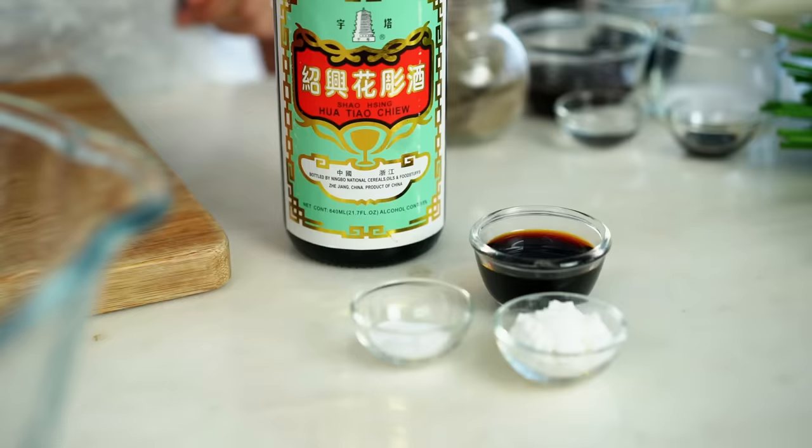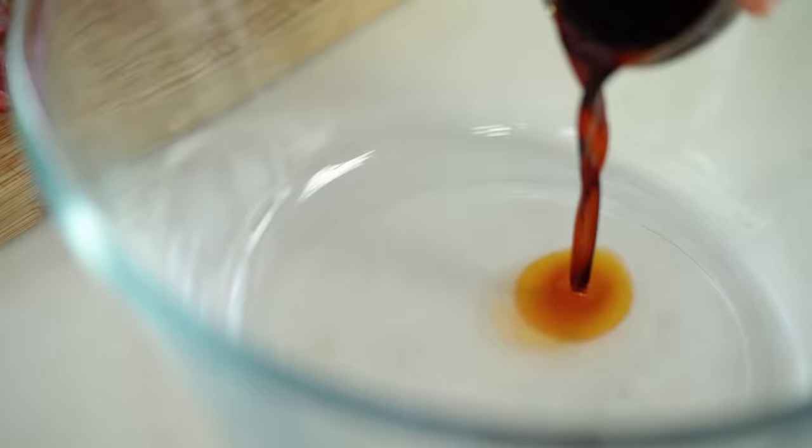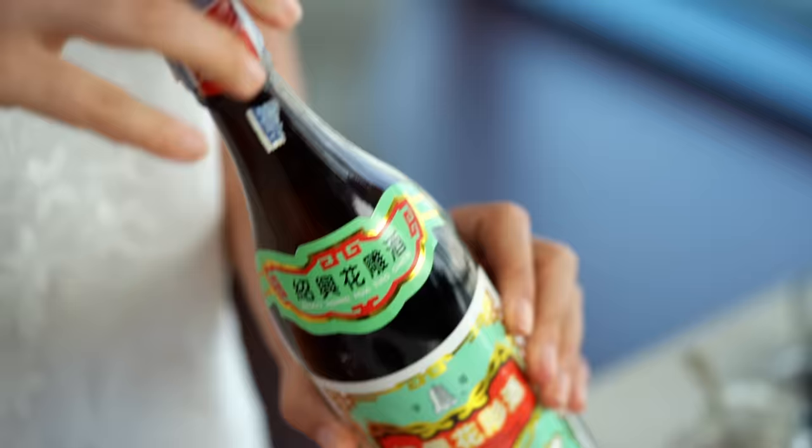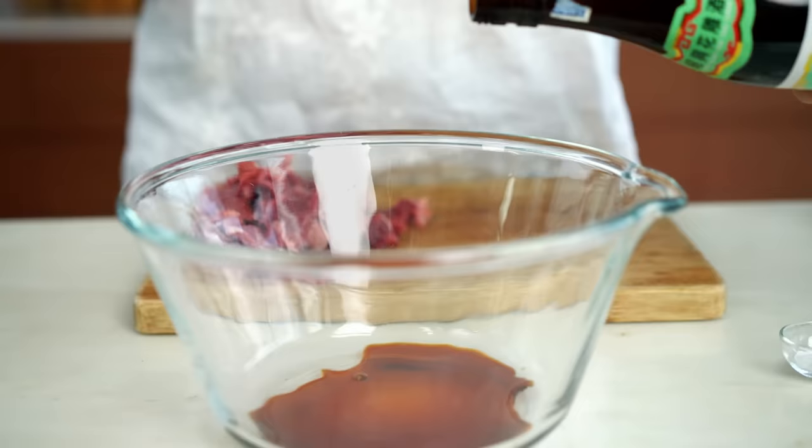Tip number two involves the ingredients we're going to put in our marinade. First off, quite conventional — we're going to add a little bit of soy sauce and then some Chinese cooking wine. This is a rice wine and you can find it in Asian grocers and a lot of major supermarkets. I just want a dash of that. I love the flavor of this in stir-fries. If you'd like to keep it alcohol free, just leave it out.